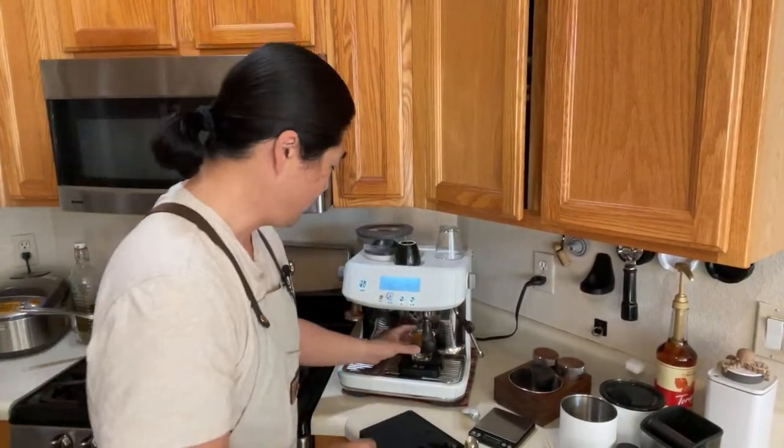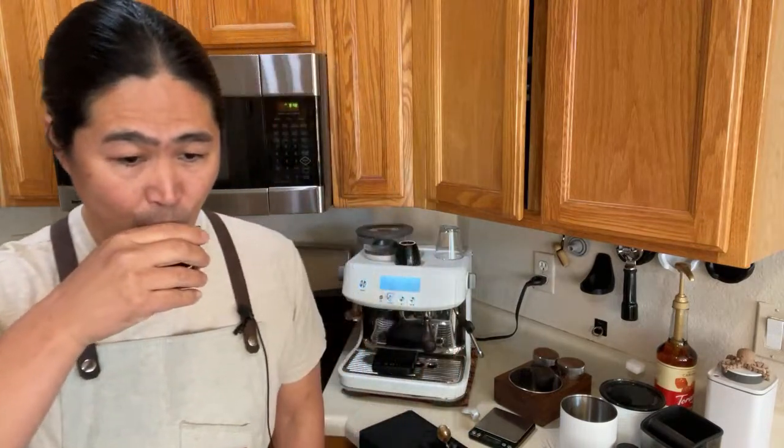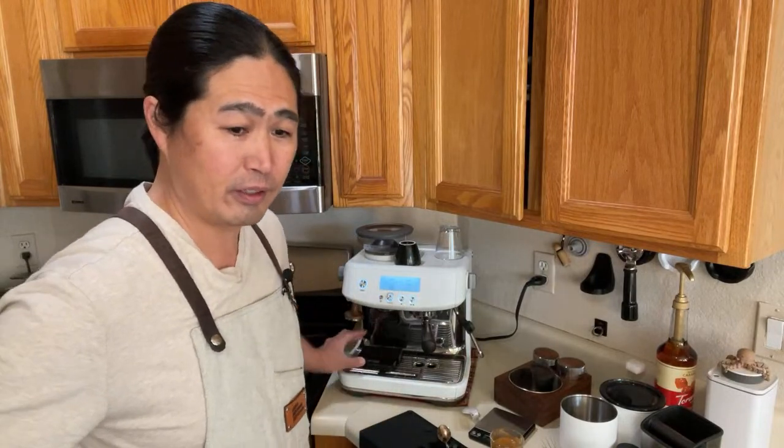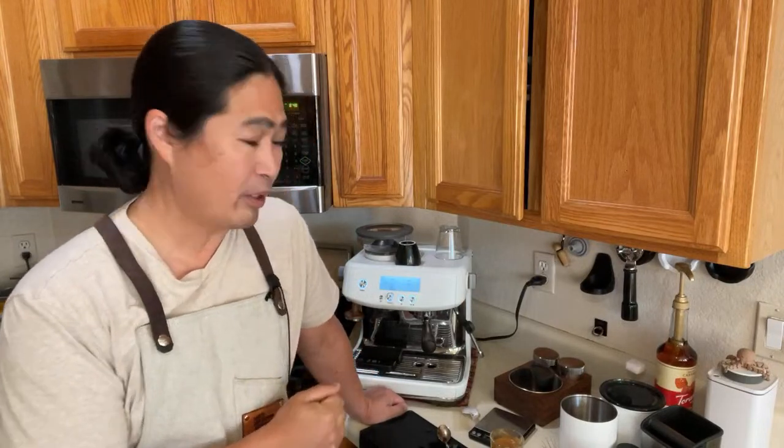Let me try this — it smells pretty good, I'll mix it well. Cheers! It's great — smooth, well-balanced, not too crazy but definitely delicious. Very nutty, chocolatey, creamy. Fantastic! Anyway, I hope this video helps. It comes to dialing in — as you saw live: start with the middle grinder setting, look at the shot, start making adjustments.